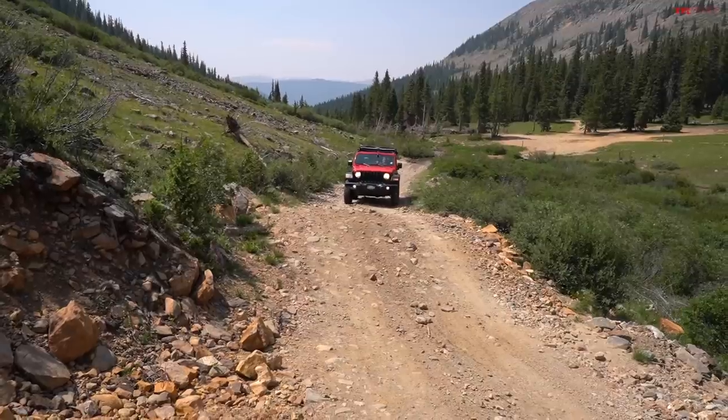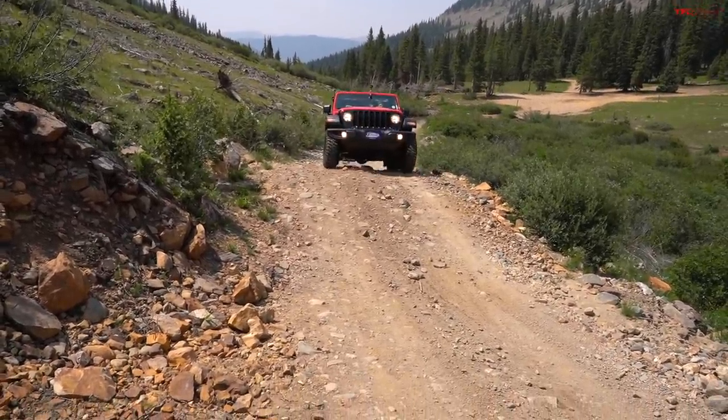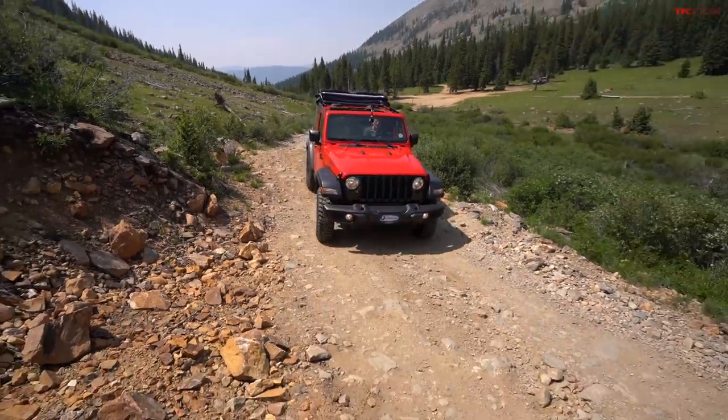The first pinstripe's the most painful, but once you get past that it becomes much more enjoyable because look, these things are meant to be used. The trail we're doing today is called Webster Pass. It is rocky and loose and a classic Jeep trail, but nothing out here should take out a quarter panel or rip off a fender.